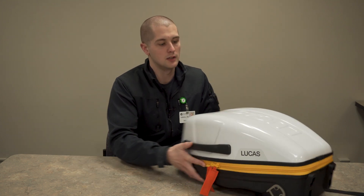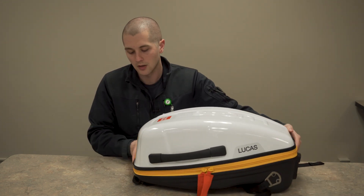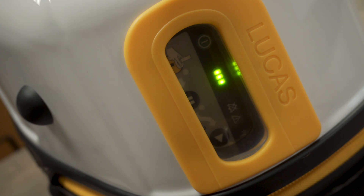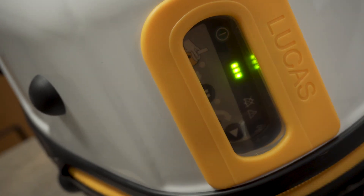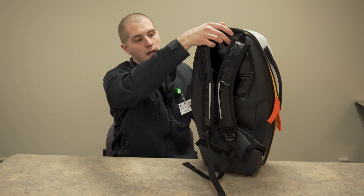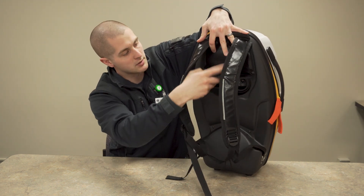The case on the Lucas 3 is a hard shell case. You have a couple of great features on it. Number one, you have a clear plastic bubble here where you can actually check the battery indicator. You can also turn it on prior to going into a building or somewhere where cardiac arrest has occurred to get you ready. On the back, it has a battery port that you can access, and it can be plugged in while it's on your ambulance.